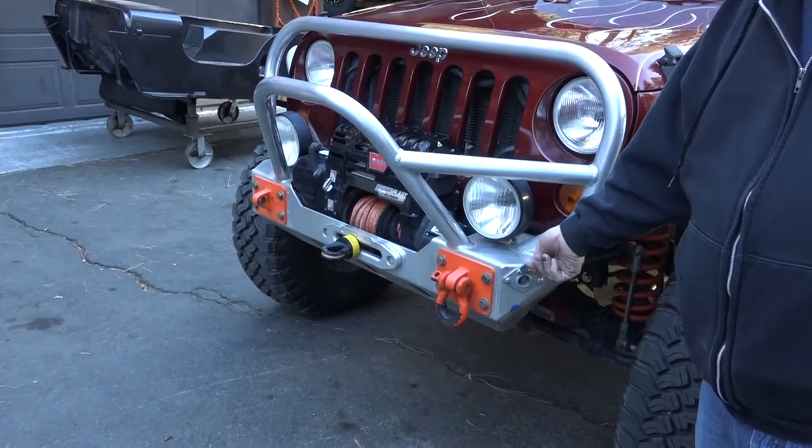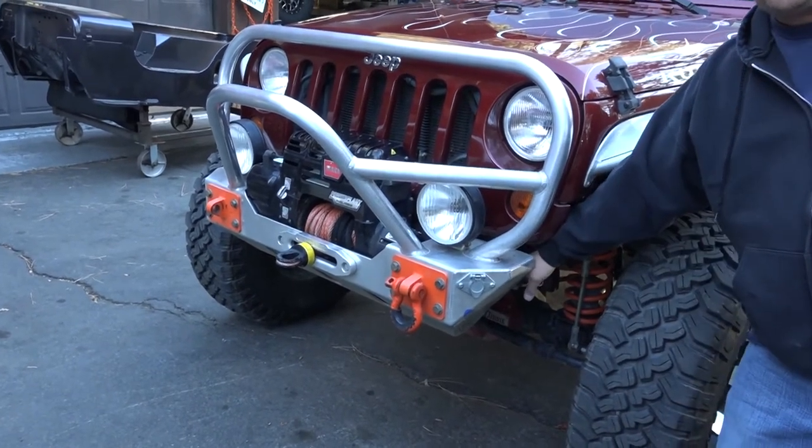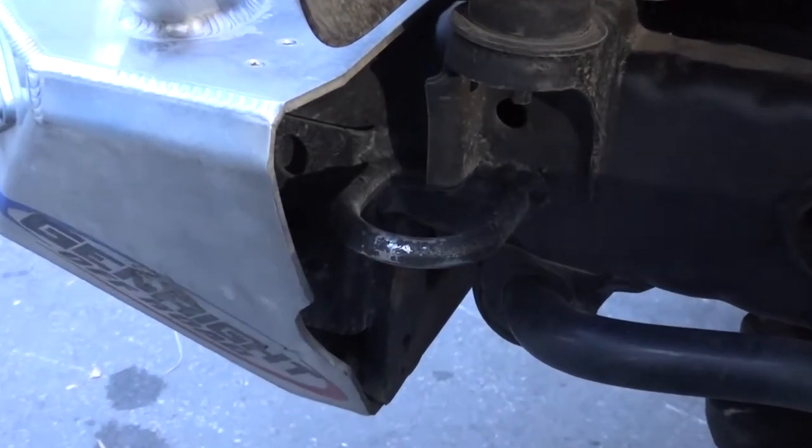We've got a plug here for the Roadmaster tow wiring. We also have a couple of D-rings welded on the frame back here. A lot of guys ask what those are for — those are for the safety chains when we pull it behind the motorhome.